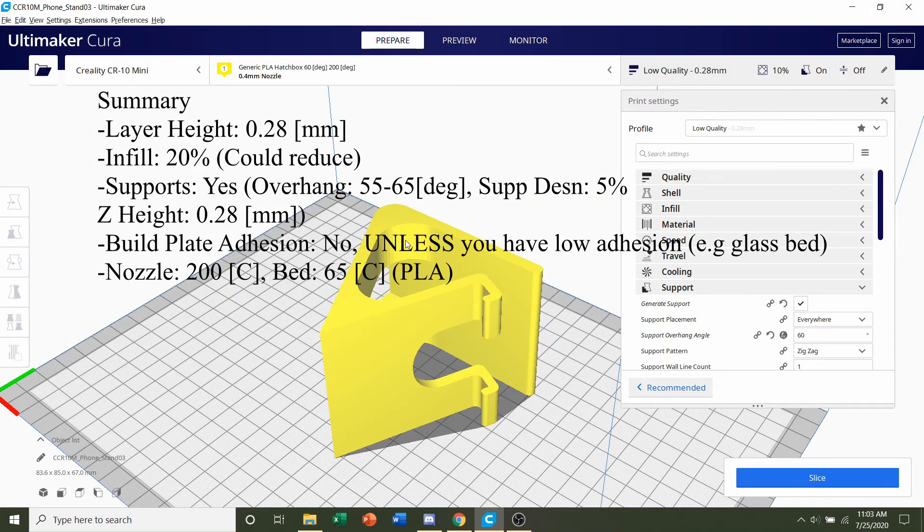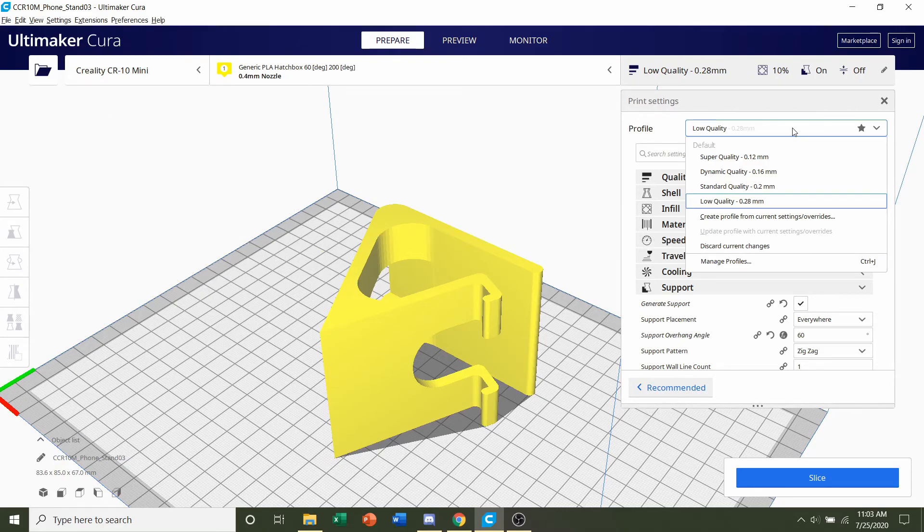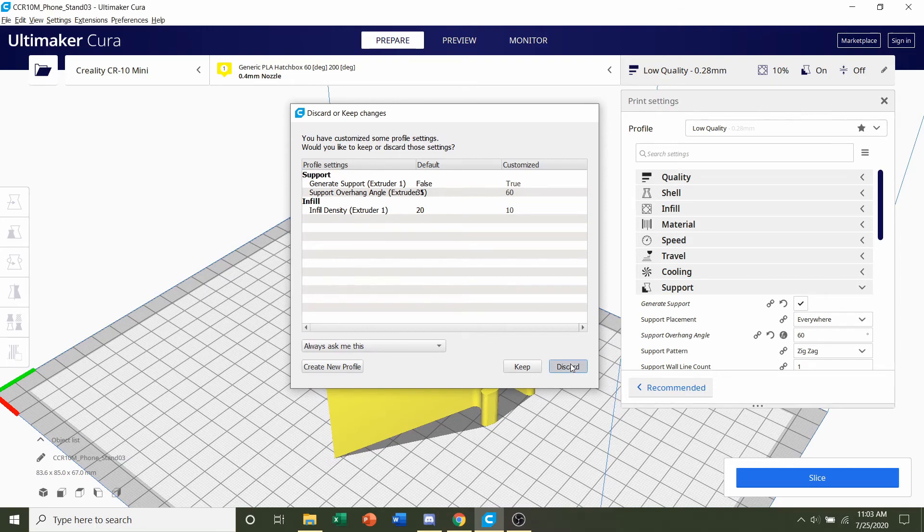The print settings should be pretty straightforward. Go over to profile and click there. You can select whatever layer height you want, but I highly recommend just using the lowest quality or the largest layer height you have, because there's not a lot of detail in this model — it's just meant to be a phone stand. So make it nice and quick. If a dialog pops up, simply click on discard.